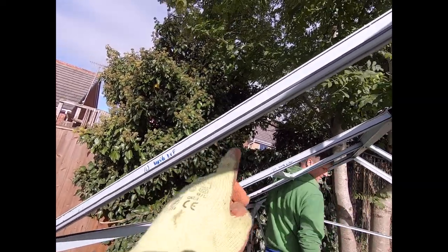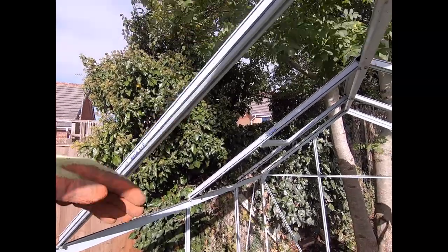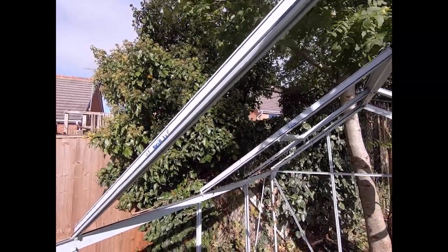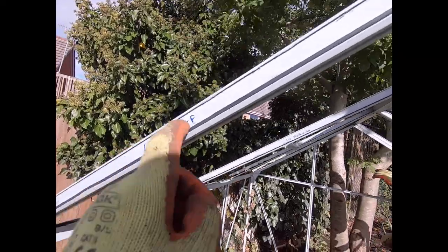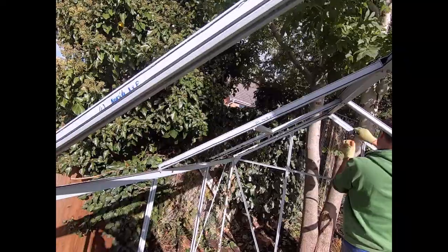All the glass is removed, so we're moving on to disassembling the frame, starting at the roof. Because we've got a van to load it into, we're trying to keep it in as large sections as possible to save time when reassembling at the other end. I've labeled all the key components so we know the orientation and which side goes where.